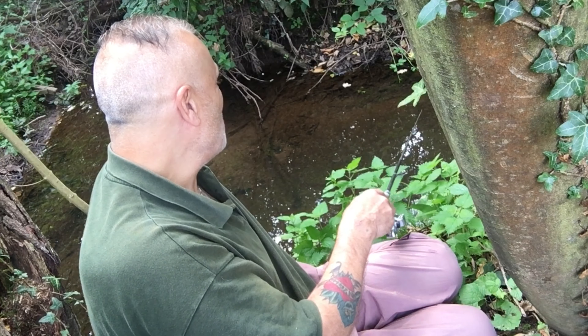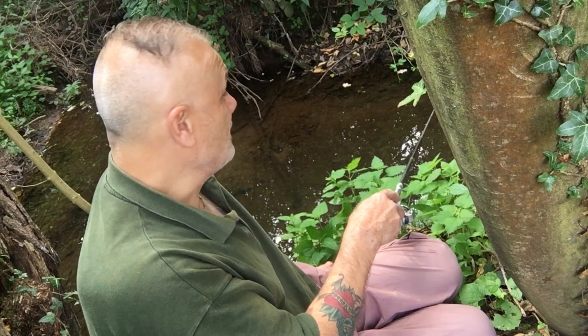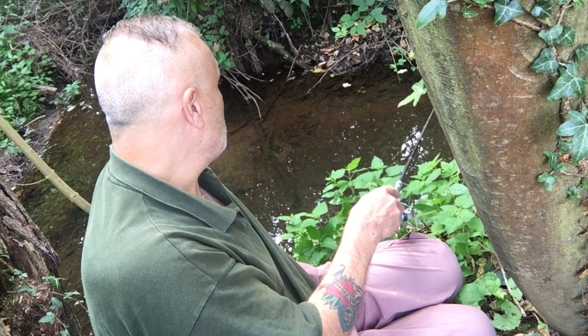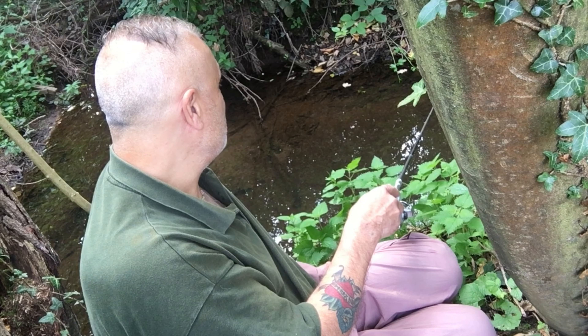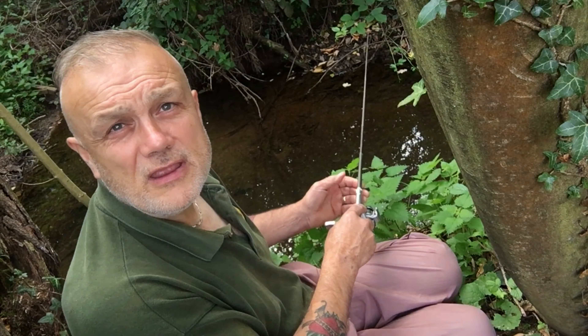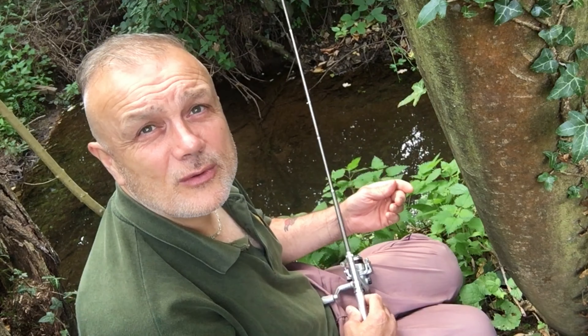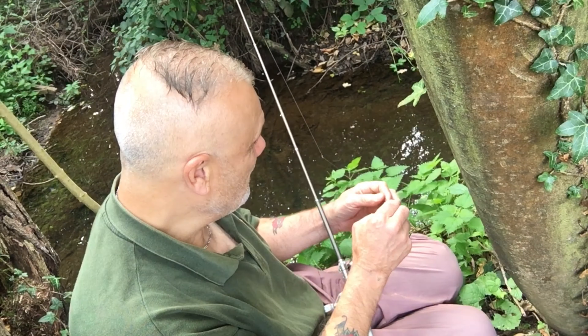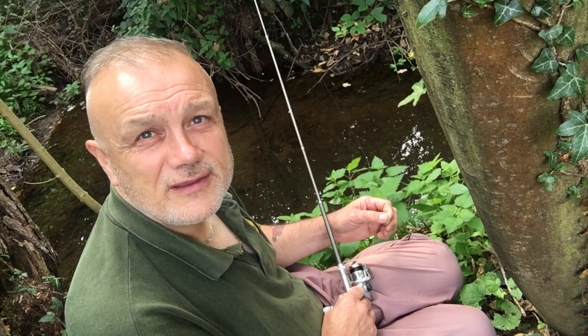There are one or two nice fish out there — I have caught some bigger ones as well. I'm going to leave this now with 15 fish, because I really do need to get home. I'm working from home today so I can cover the draw, which will be live on the UEFA website. See you soon.